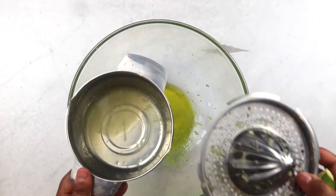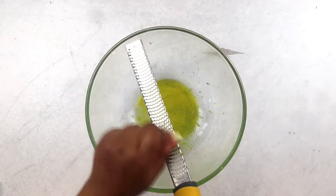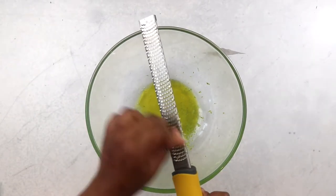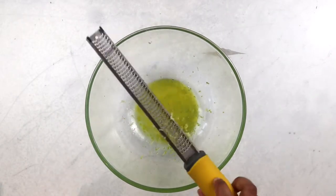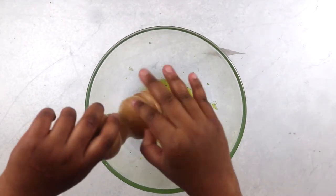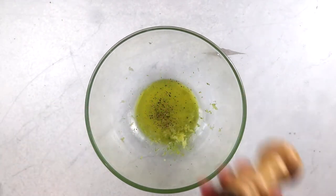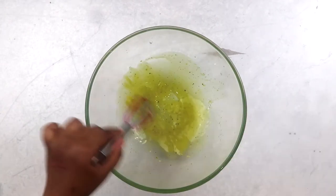Then we add in juice from half a lime and save the rest for later. Next goes in some grated garlic. We are using raw garlic here so one clove should be plenty, but if you must, add one more clove but no more than that. Then some freshly ground pepper, though you may omit that because we are going to add some fresh chilies later on. Stir everything thoroughly to ensure that the sugar dissolves properly and set aside.